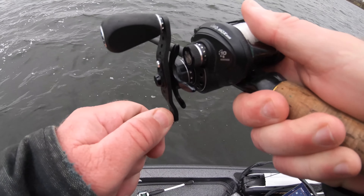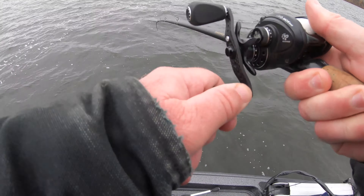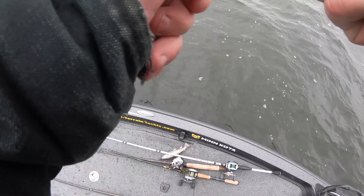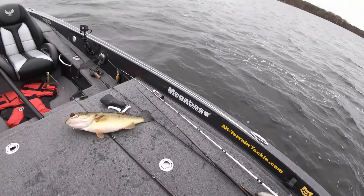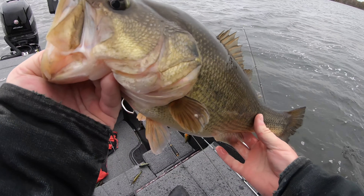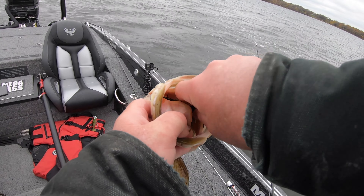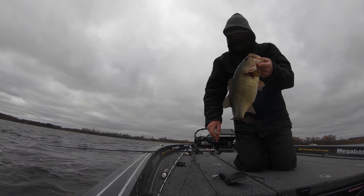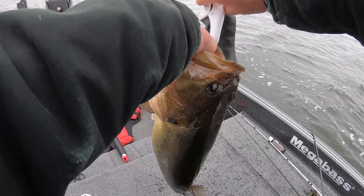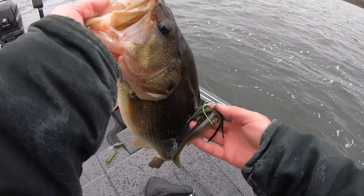Man, that one just absolutely hammered that jig — the line popped. Every bite so far has been a mushy slow bite, but that one feels really heavy. Man, that thing just absolutely pounced on it. Nice thick fish. Beautiful, beautiful largemouth choking that jig. What a healthy chunky fish. Five pounds, one and a half ounce. There's that three-quarter ounce jig I'm using with the spark shad. That one made that line just pop off the bottom.